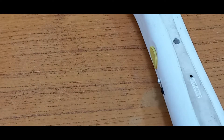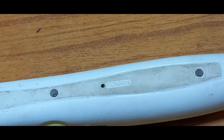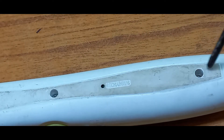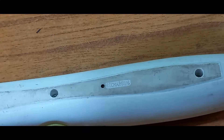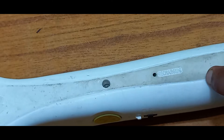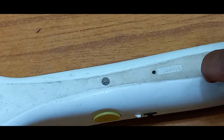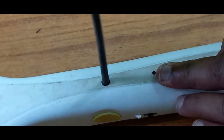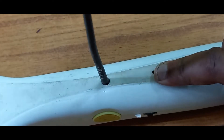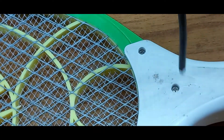First, a star screwdriver is required. Remove the screws one by one — there are a total of five screws. I will remove them one by one. I will show you how to remove them step by step. The screws removal procedure is the same for all five screws.